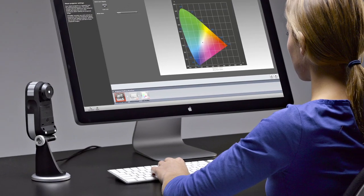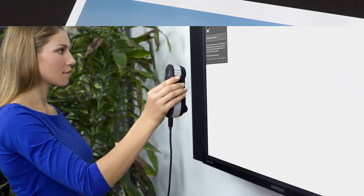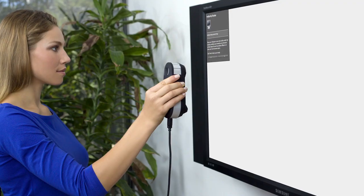The all-new range of i1 Pro2 solutions is more accurate and more reliable, packed with more features, functionality, and value than ever. We made it more perfect in every way.